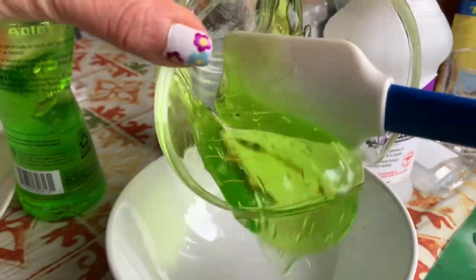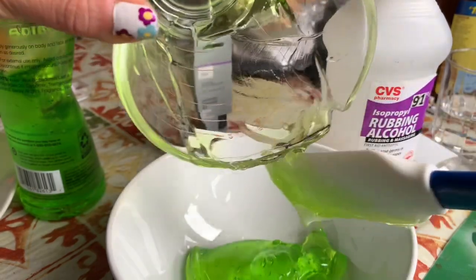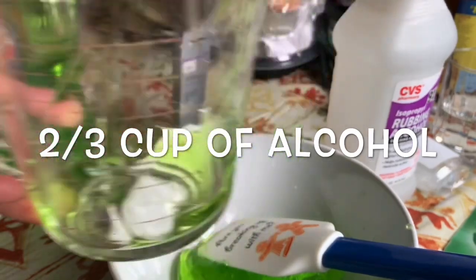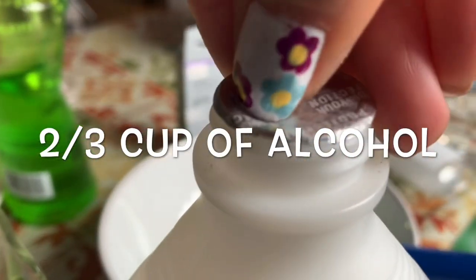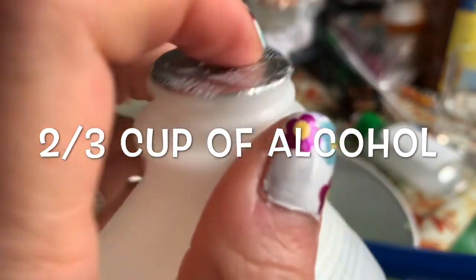Add the aloe vera into the cup and pour it into the bowl. Now you're going to add two thirds of the cup of alcohol. This bottle is brand new — just purchased from CVS.